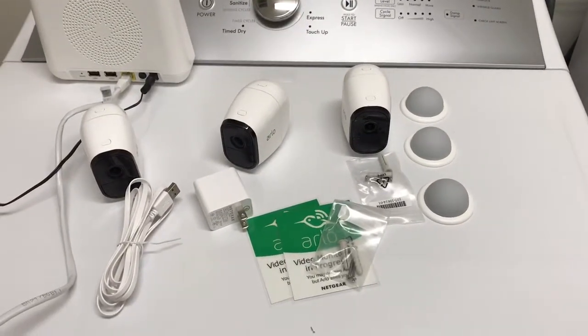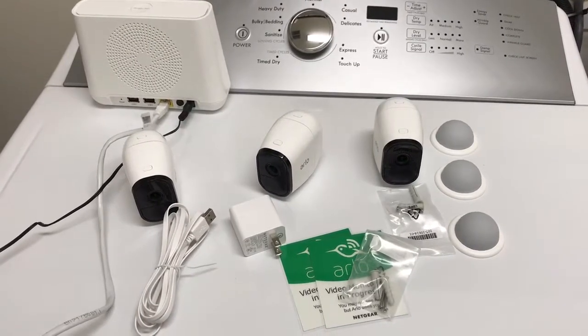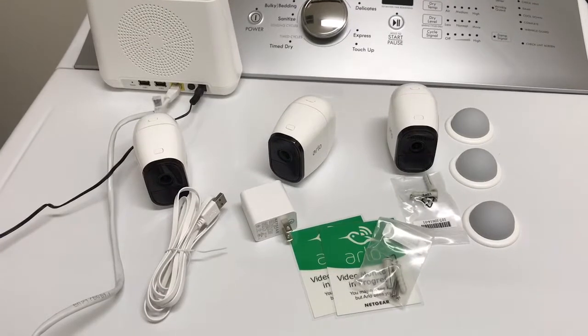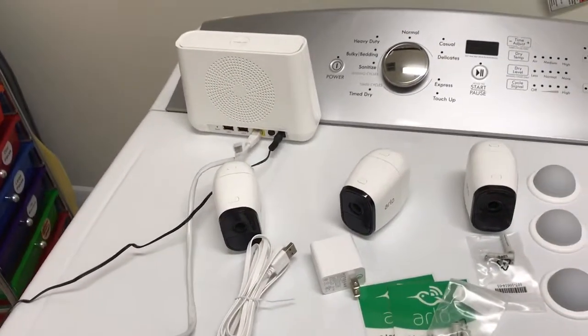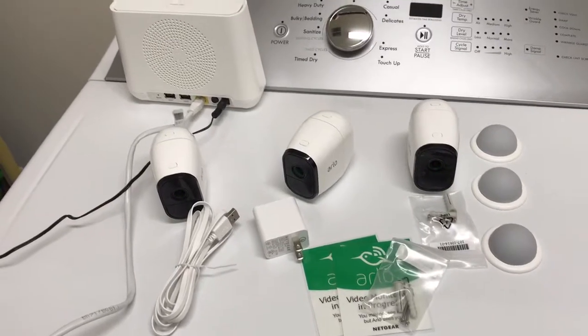Hey everyone, Brian here, and today I'm going to do a quick unboxing of the Arlo two-way audio home monitoring system. I purchased this the other day — I wanted to make sure that I had the two-way cameras, because from my understanding some of them don't have two-way audio.